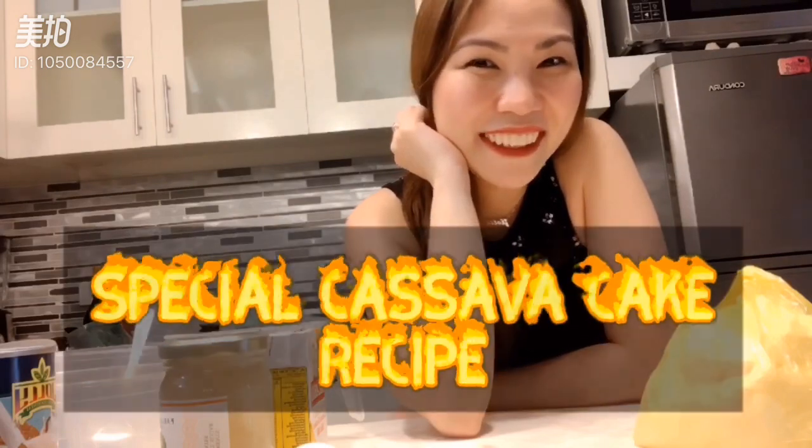Welcome back y'all. So today I'm going to make my favorite cassava cake. I will use this little cassava, then one cup of condensed milk, and one cup of coconut milk.